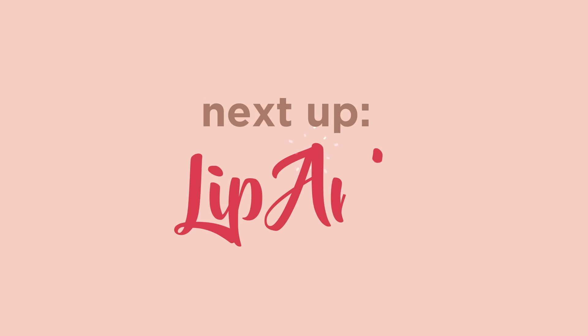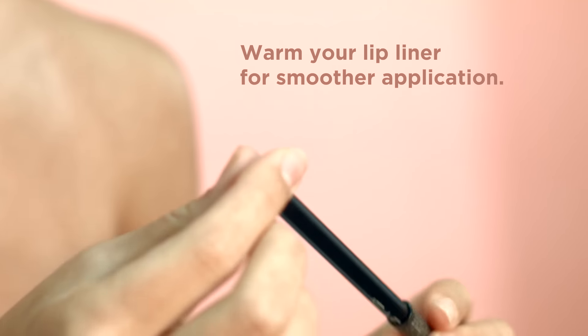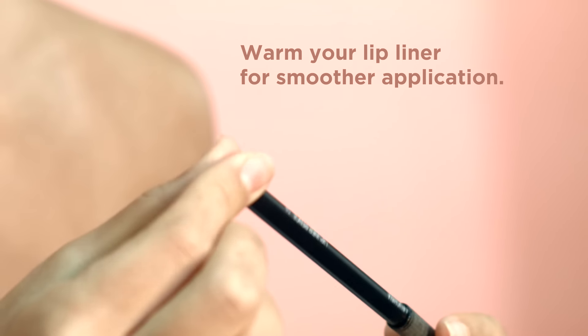Next up, let's get a little adventurous and try some lip art. Ombre and two-tone lips are probably something you've seen on the runway, but let me show you how easy it is to do. I like to start with a lip liner to make my lips look fuller. A little secret I've learned is to gently warm the tip of the liner by rubbing it between my fingers, so it slides on smoothly.